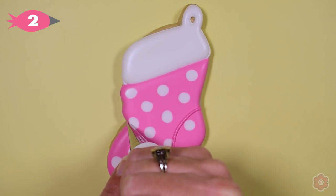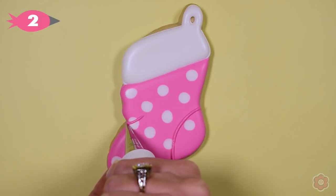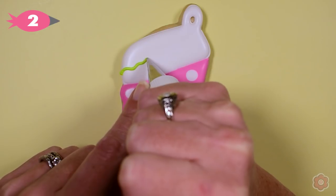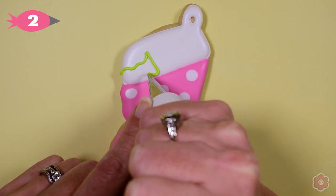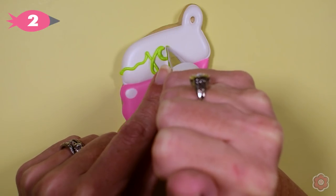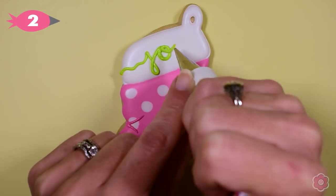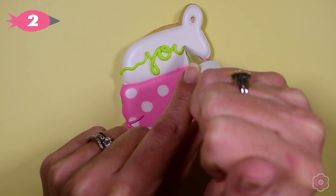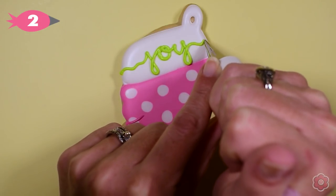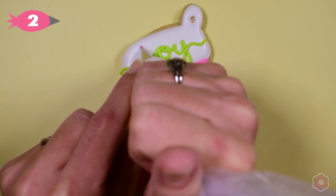Using my tip number two, I squiggle across and pipe the word 'joy.' These stockings are super fun for family parties because you can personalize the top with somebody's name. I use nice even hand pressure, and you can even practice piping words on a piece of parchment before you go to the cookie, just to make sure you have your spacing right.